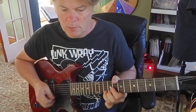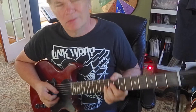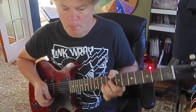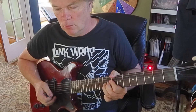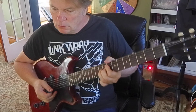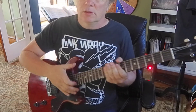I'll do it one more time. I slopped it a little bit — let me try to do it a little better. All right, I'm going to call that good. Stand by for more rock and roll.